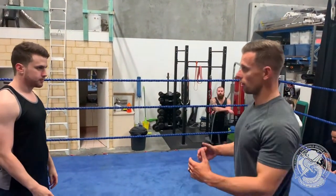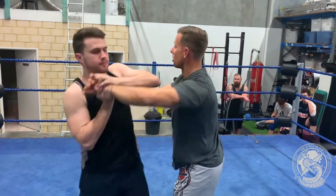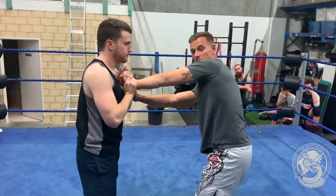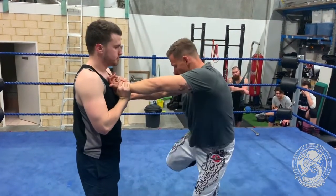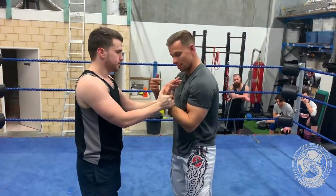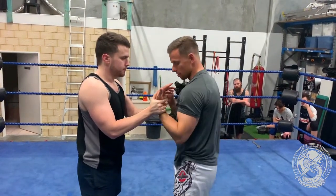Counter from a wrist lock — if I lock up with my opponent and they get me in any version of a wrist lock, the first thing I want to do is loosen the pressure. From here I'm going to kick my right leg through immediately. This loosens the pressure; there's still pressure on the wrist but I'm not feeling it so much in the elbow, and it also gives me a bit more room to move.